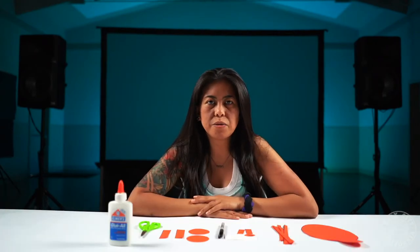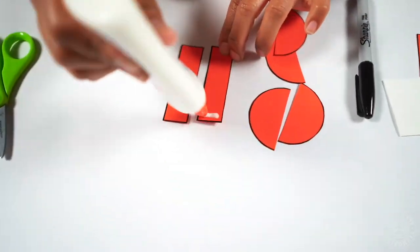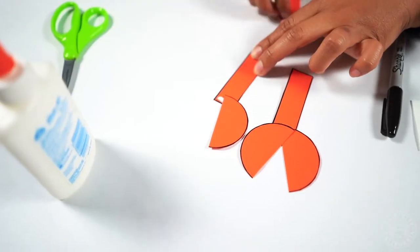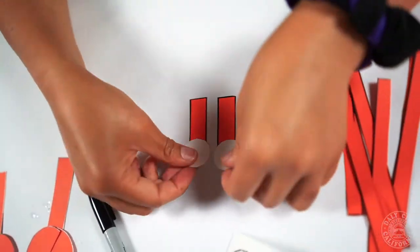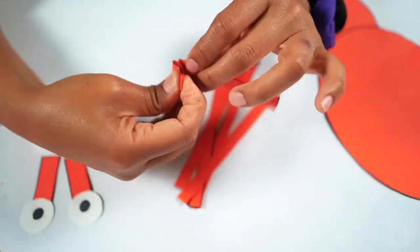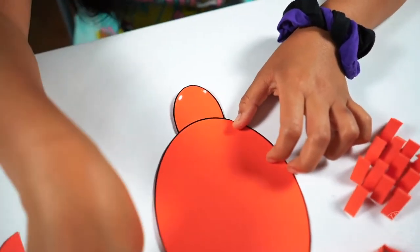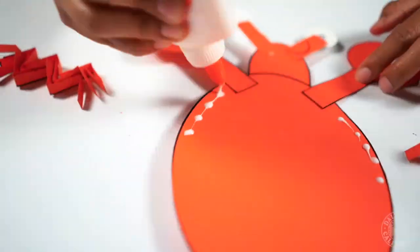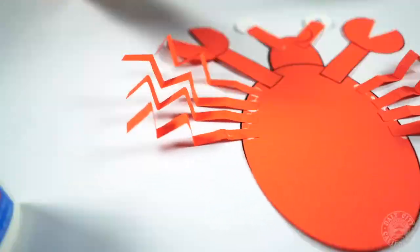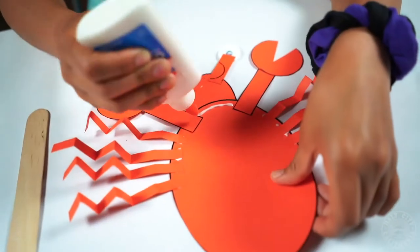After you cut out all of your parts, you're going to cut the circle pincers in half and then glue them onto the front legs. Next, you're going to trace the circle for the eyes onto the white paper, cut them out, and then glue them onto the eye stock. Now you're going to fold the back legs accordion style, then glue all of the body parts onto the main body. Your last step is to fold the body over — but don't crease it — and then glue the popsicle stick under the body. And that's how you make your crab puppet.